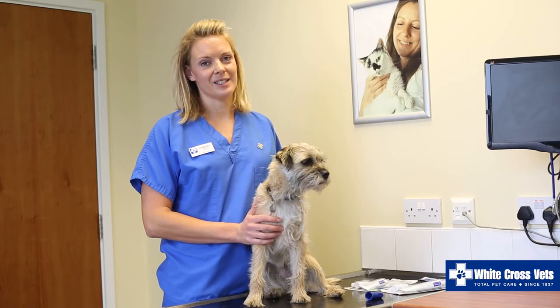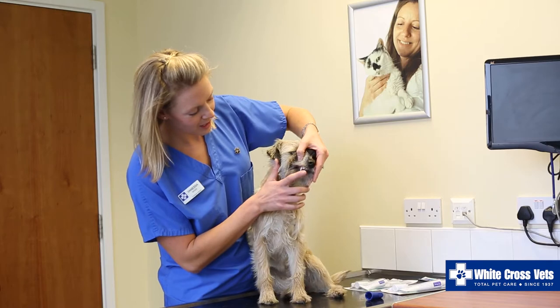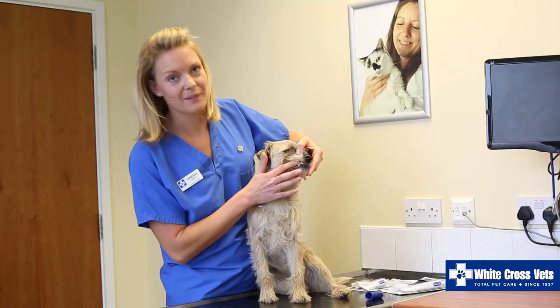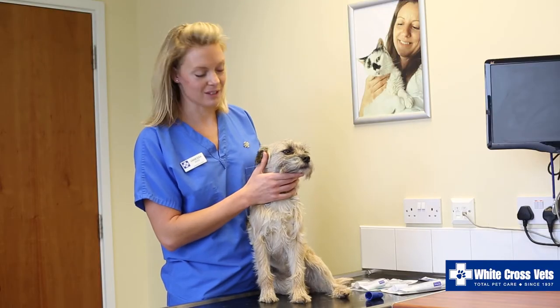Once your pet is comfortable with you touching around their mouth, you want to start gently lifting their lip and start by just running your fingers along their teeth, just so they're used to the sensation of something being around their teeth and in their mouth. Again, praise them every time they have this done.